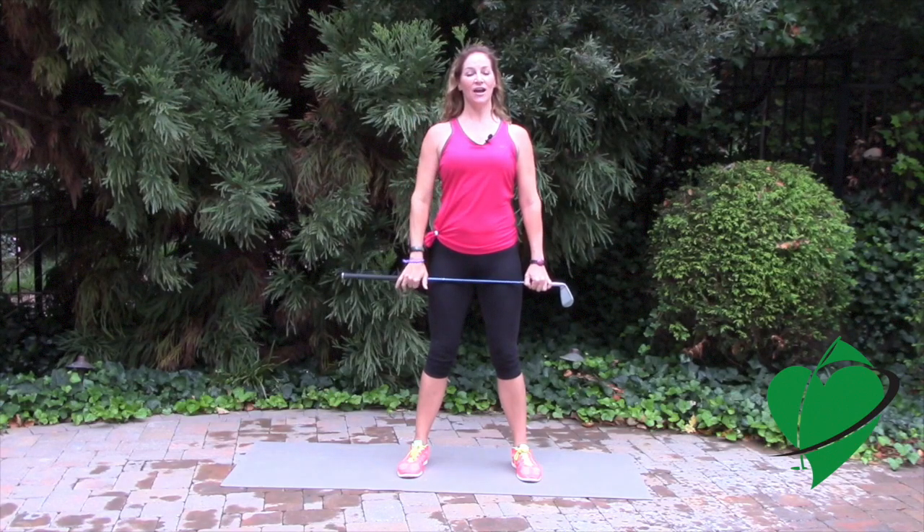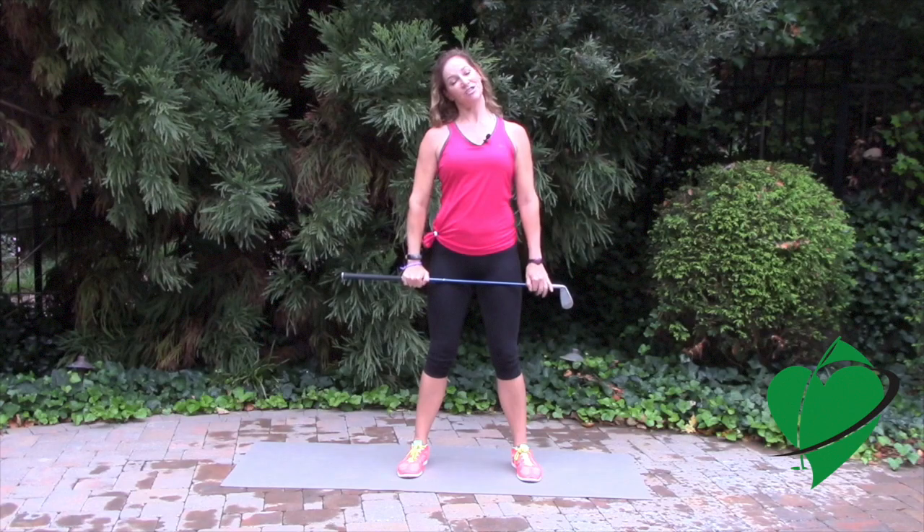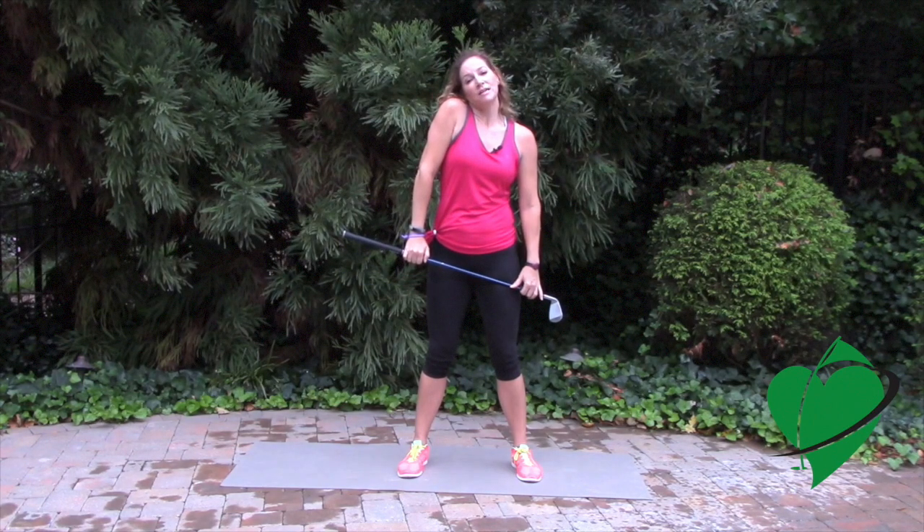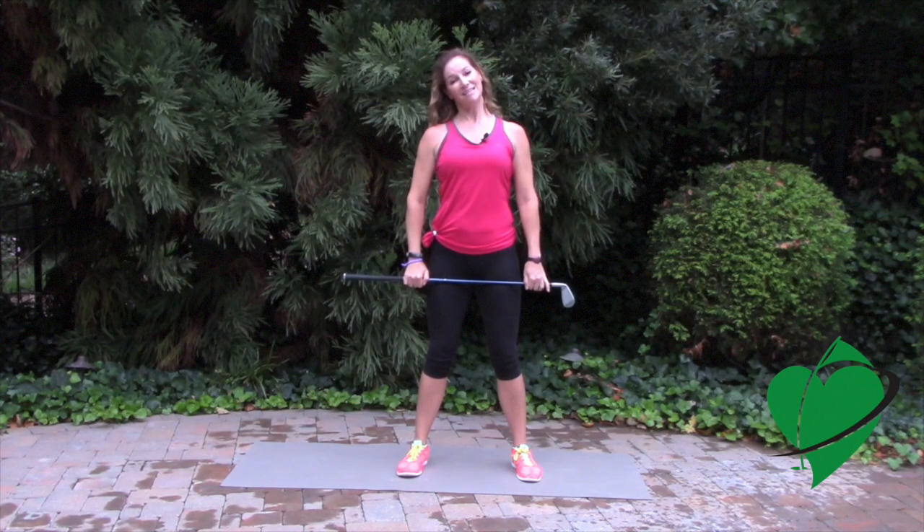From here, take your right ear and just drop it down to your right shoulder. You should feel a nice stretch on the opposite side. The idea is to drop your ear to your shoulder, not bring your shoulder up to your ear. Hold it in this position for a moment and then relax.